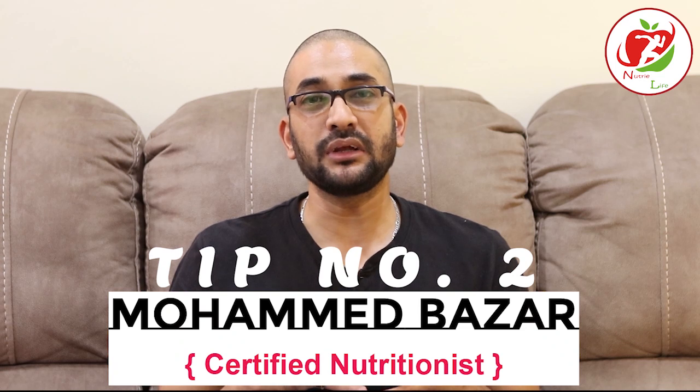Hi guys, Ramadan tip number 2. What should be the ideal meal at the time of suhoor?